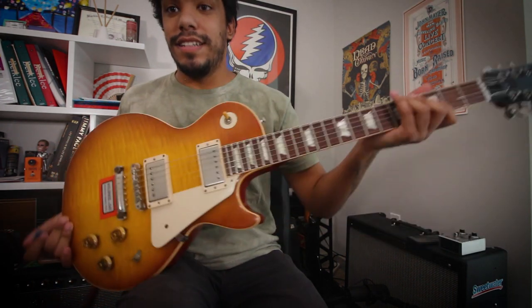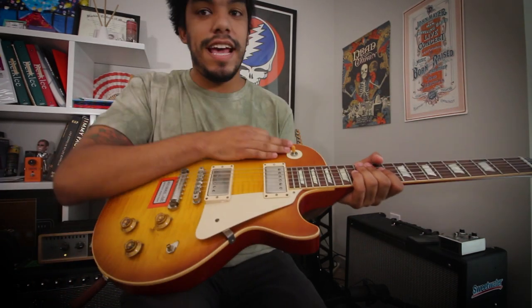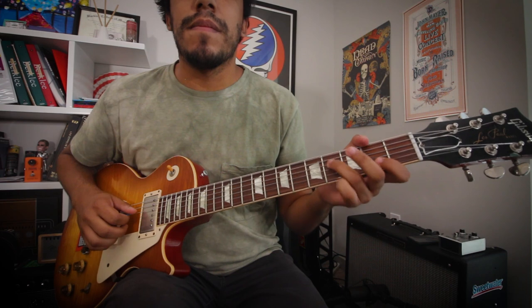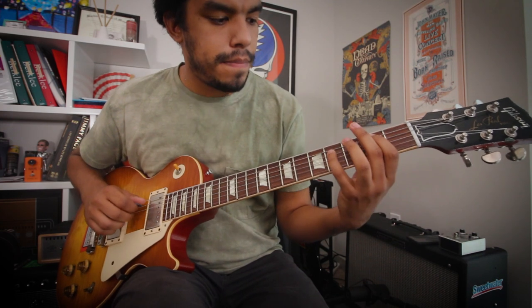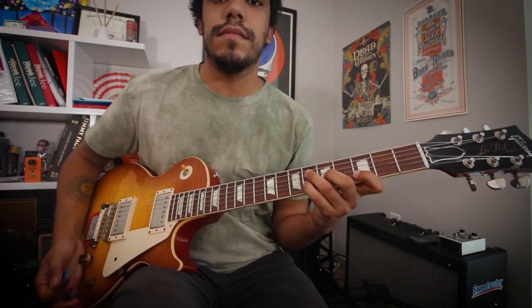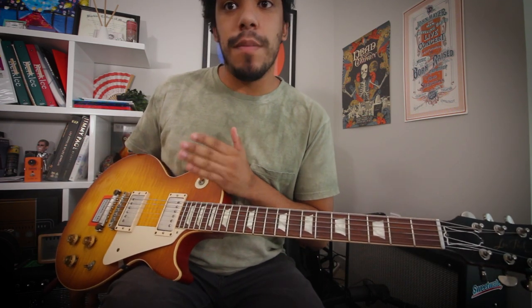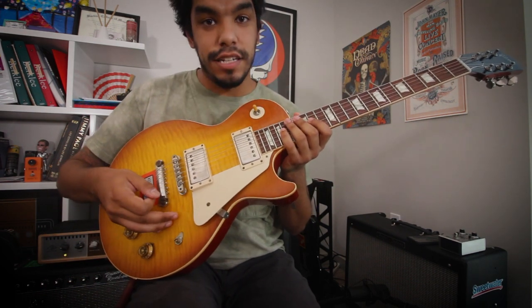So Les Paul plugged into the Princeton, Princeton's at about 5.5 like you guys saw, and that tone was neck pickup with the volume at around 7.5. That's a great clean tone. The amp is doing all the work. Remember, the amp is on about 5.5, and all you're controlling is the guitar volume.